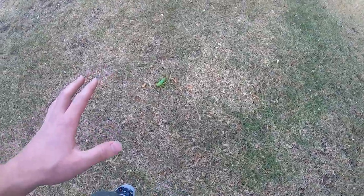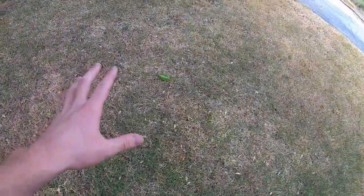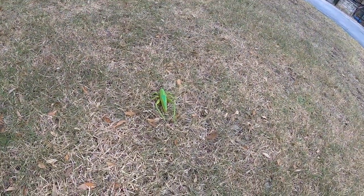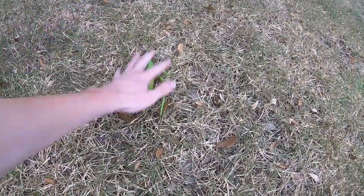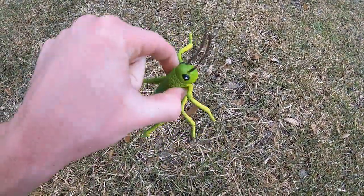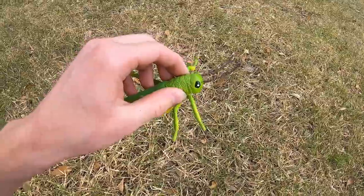You want to get behind the grasshopper, and if you're doing it with your hands, you want to come in at an angle and just pounce the top of the grasshopper. Then you want to grab it kind of like that. And that's how you can catch a grasshopper with your hands.